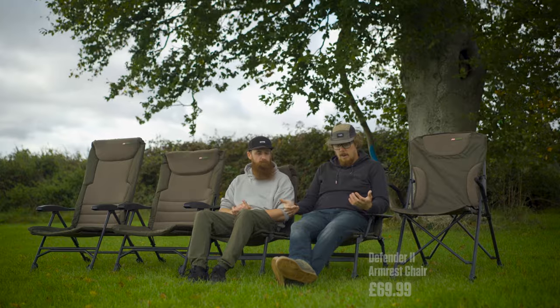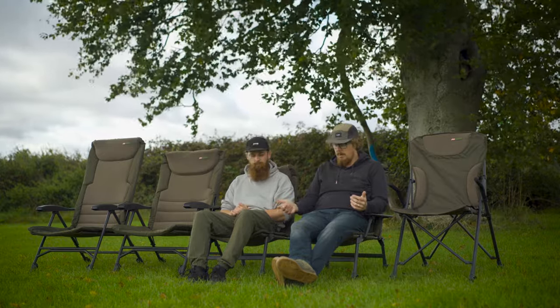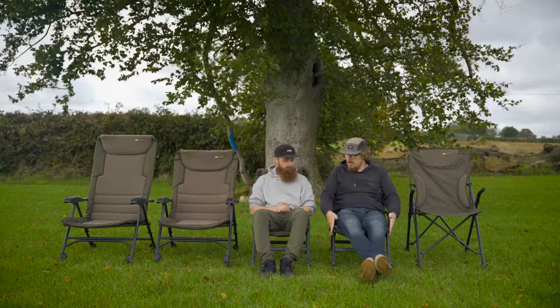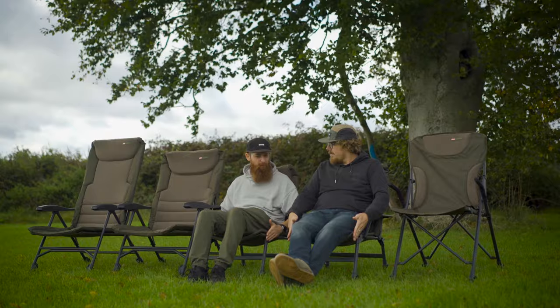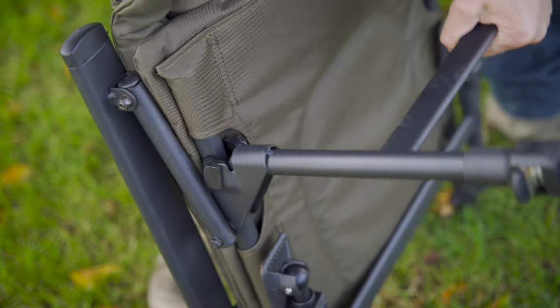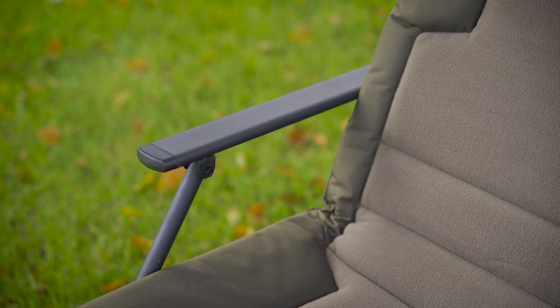It is a smaller, more lightweight chair. But if you like the fact that it's got armrests, this may be the one for you. There's a slightly thinner frame on these, so if you are a larger person, you can go for this one, though you might fill over the sides. Otherwise I'd go for some of the larger recliners.